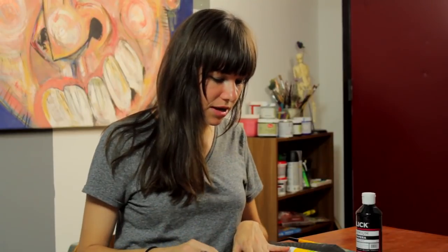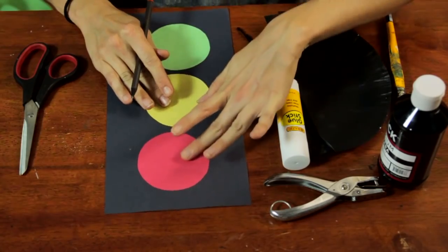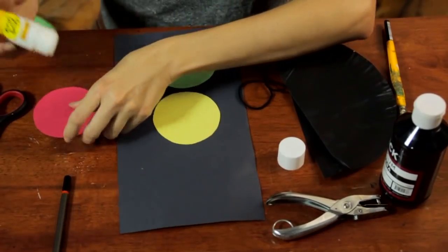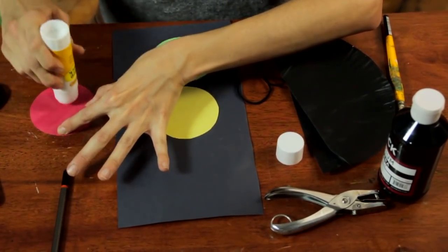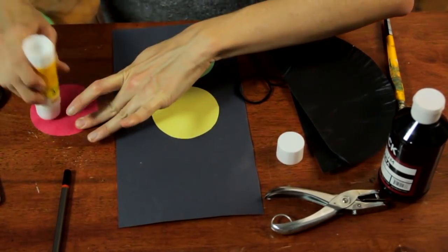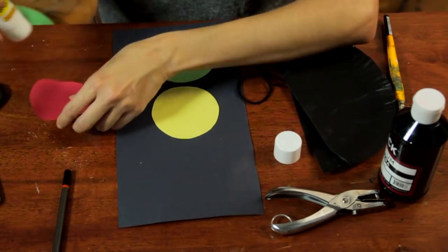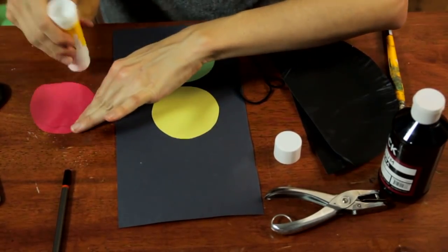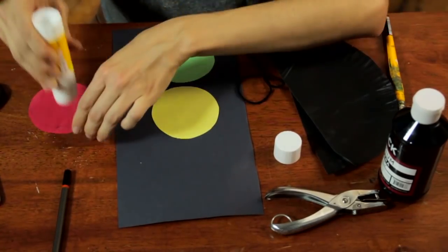The first step is to make some circles on your construction paper. I've already done that, and this is an activity your children can do — it's very useful for them to trace shapes and templates. You can just trace a paper cup or whatever you have lying around in the classroom or at home. This will be building a skill for them, and if they can also cut it out with scissors, that would be great.